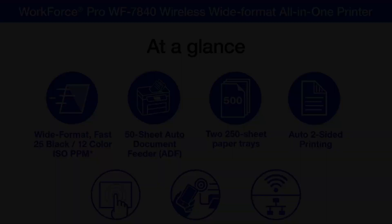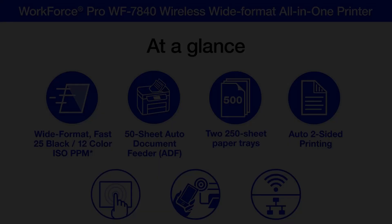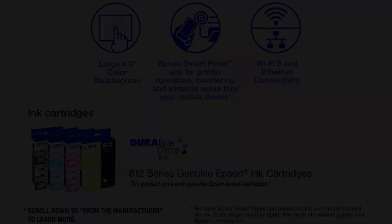The WF7840 has a wide range of connectivity options. While it lacks Bluetooth connectivity, you can print securely using Wi-Fi and straight from a USB drive using the front connection.